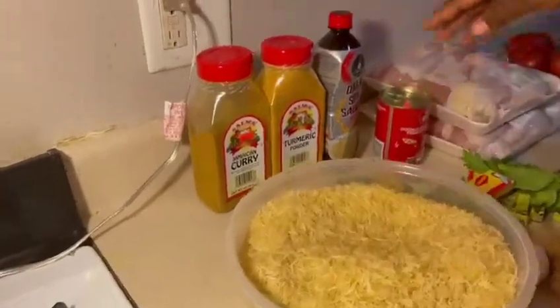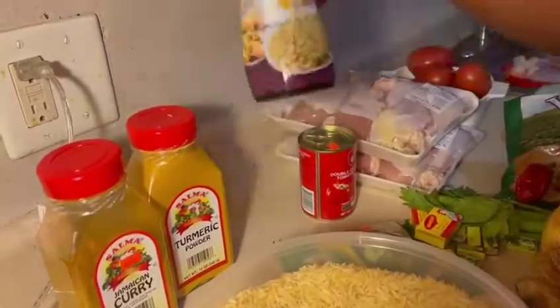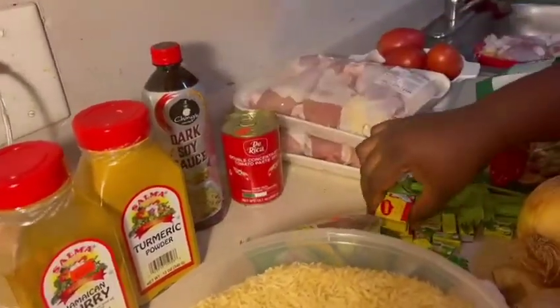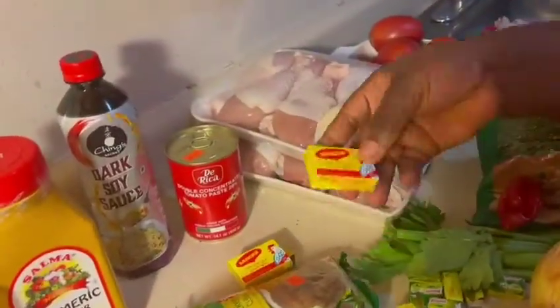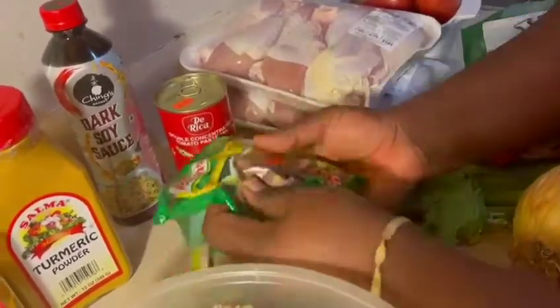Hello everyone, welcome to my YouTube channel! Today I'll be sharing with you how to prepare that special Jollof rice and fried chicken. Here are the ingredients which I'm going to use to prepare this special African Jollof rice and fried chicken.